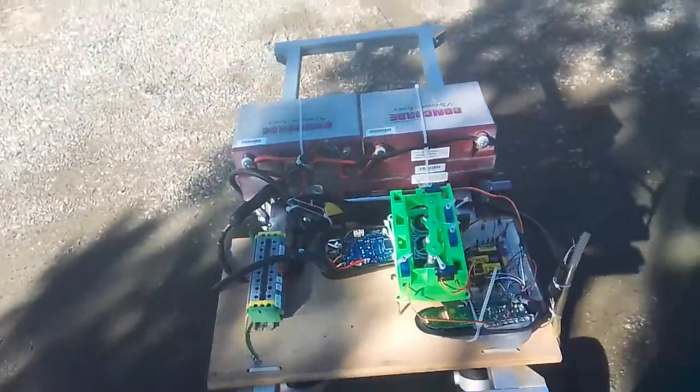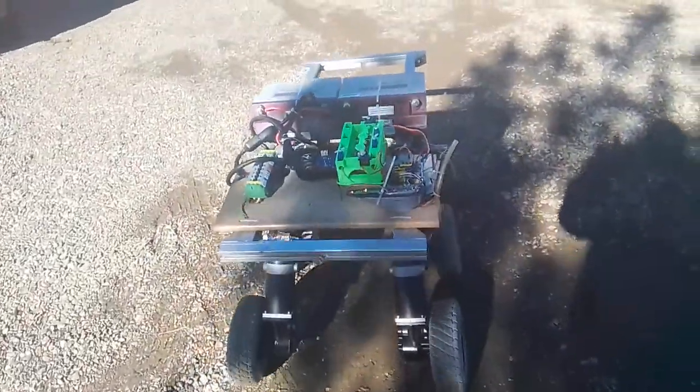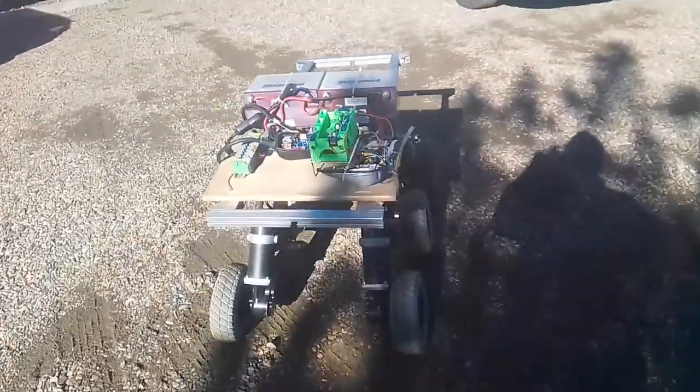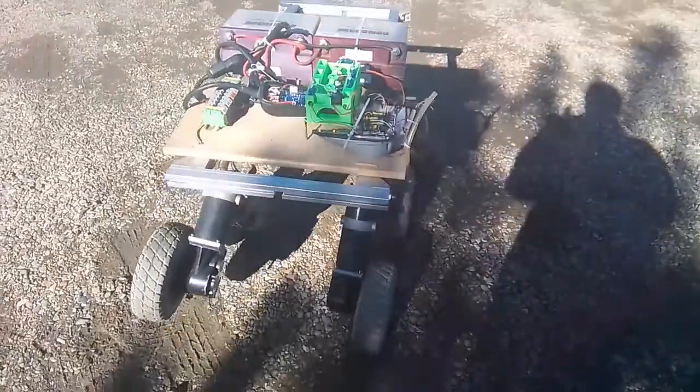That beeping is the receiver batteries showing low. I'm using the receiver batteries for the servos too, and I think it just doesn't like having that much load on little 4-pack AA batteries.